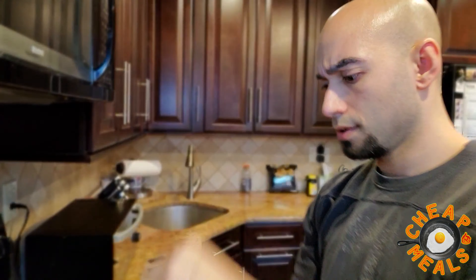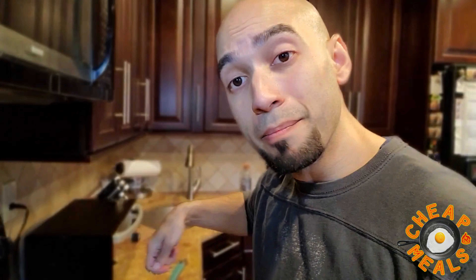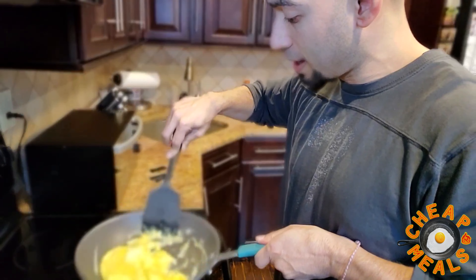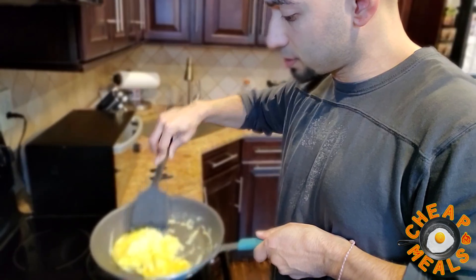When your eggs are all whipped up, you're just going to dump that right into the pan like so. Our rice should be all good to go. What I'm going to do is mix up the eggs in the pan just a little bit — give it a good scramble, just move them around. Make sure they don't stick.